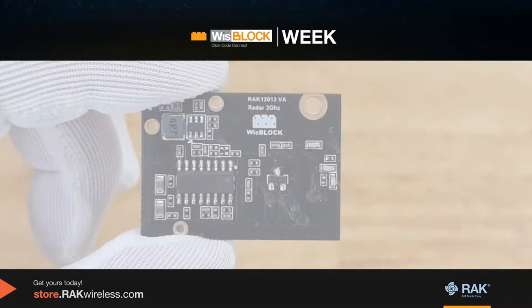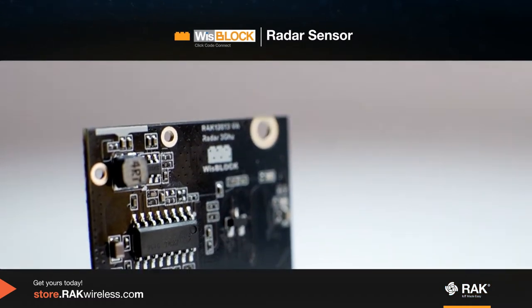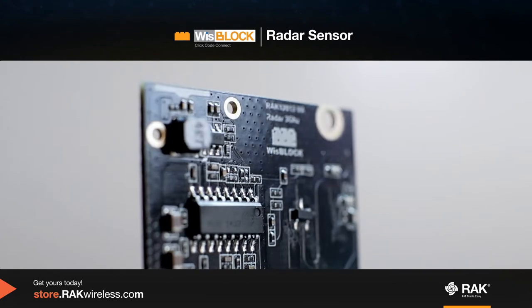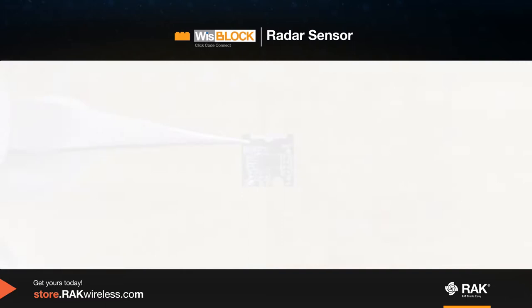This is the WizBlock radar sensor. It can measure motion from five to seven meters. It can monitor humans and pets, and also be used in automation for security purposes.